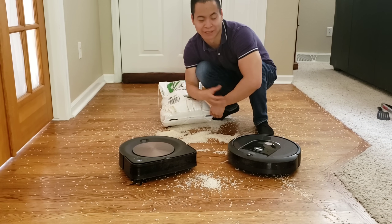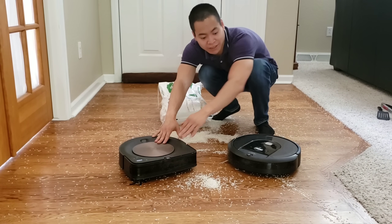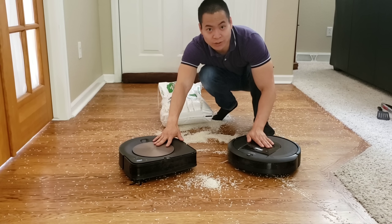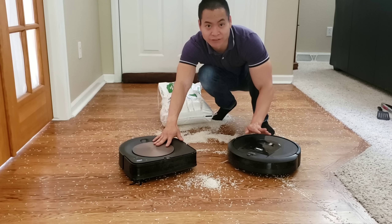Hello and welcome to Robot Masters. My name is Nathan and we've got my two friends here, the Roomba S9 and the Roomba i7. Can these two guys tackle a 25-pound bag of Costco rice? Stay tuned and we'll see if they can pick it all up.